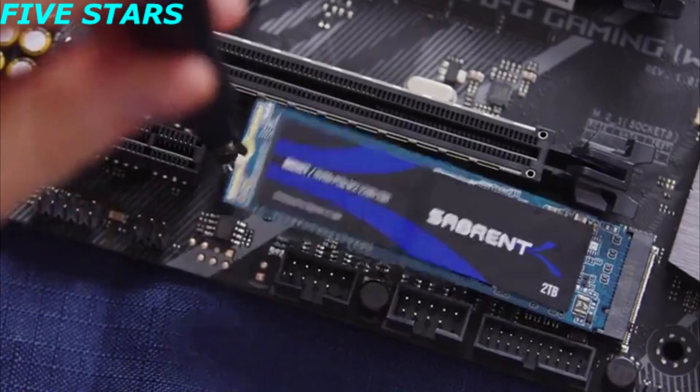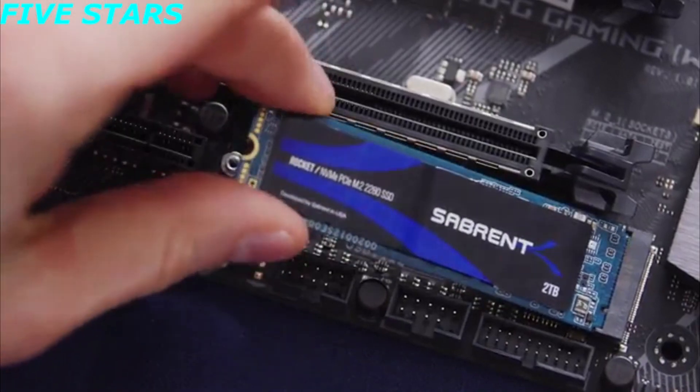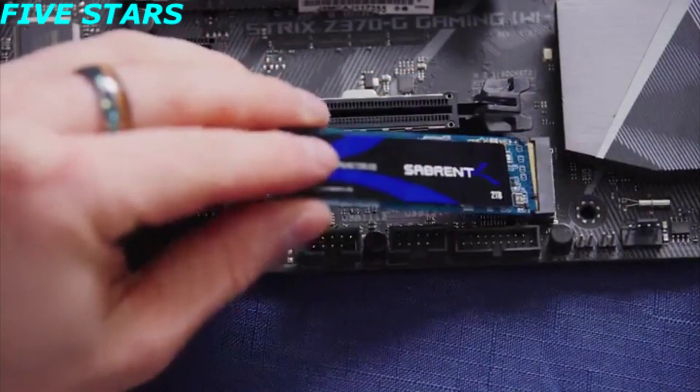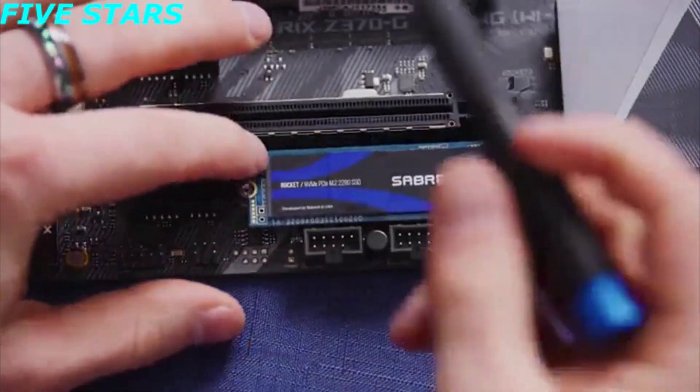If you're sure the slot is correct and you're still having trouble, try reseating your SSD. Remove the retention screw holding it in place and slide it out of its slot. Then place it into the slot again at about a 45-degree angle, keeping it snug as you press it down and replace the retention screw.